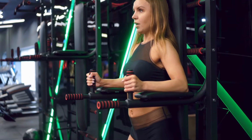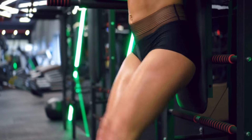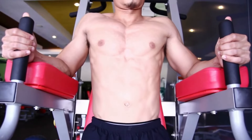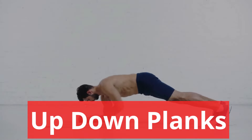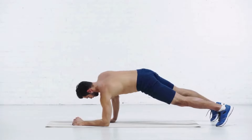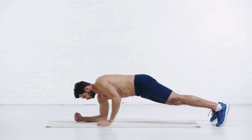Captain's chair knee raise. Step into the captain's chair and place your back on the support. Rest your forearms on the pads and grip the handles firmly. When you're in position, let your legs hang toward the floor and contract your core to keep your upper body straight. Raise your legs in front of you with your knees slightly bent until they're parallel with the floor. Hold at the peak for 1 second. Slowly lower your legs in a controlled motion — don't let your legs drop. Engage your abs while you lower them back to the starting position.